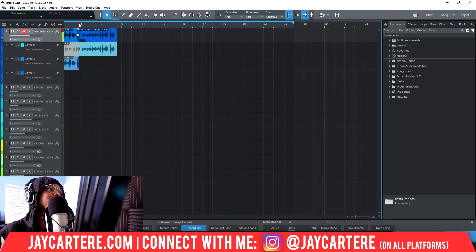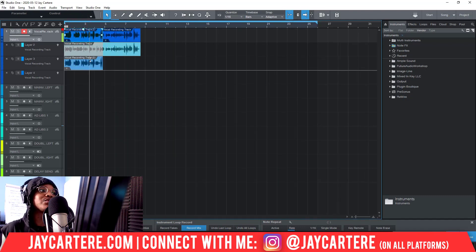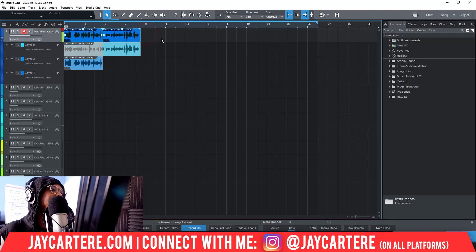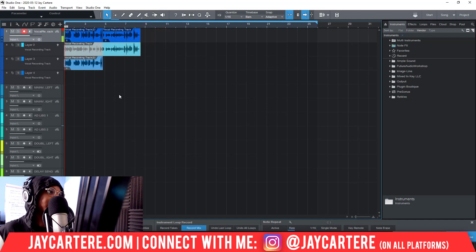Let me record one more layer and show you something very interesting. This is generally how you're going to be recording — punching in line by line. You record a line, then stop, then record another line and stop. With this layers setup, it also allows you to go through those different layers that you've recorded and pick the parts you like the most, so you can create one composition up here.